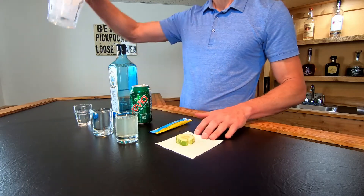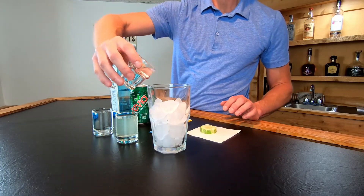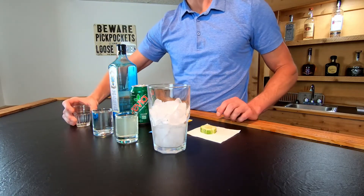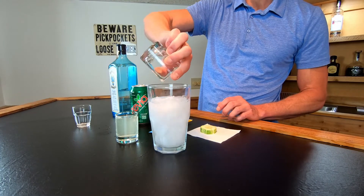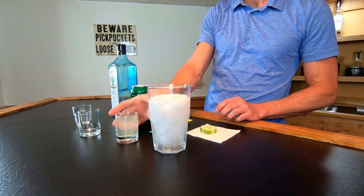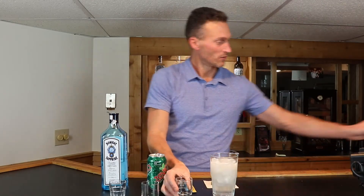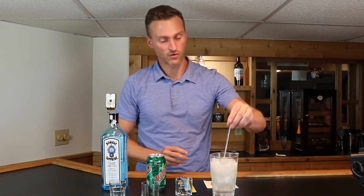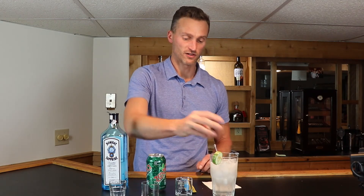On to the construction. In the glass, we are going to first dump in the gin. Right on top goes the ginger ale, and lastly the Crystal Light. We are going to give it a quick stir, then garnish with the cucumber wheel.